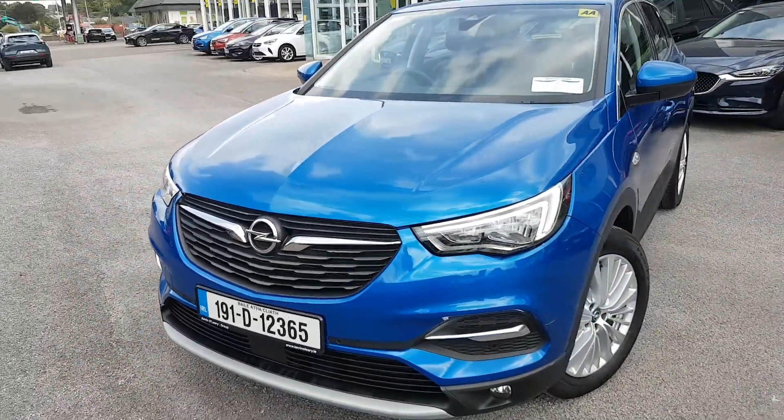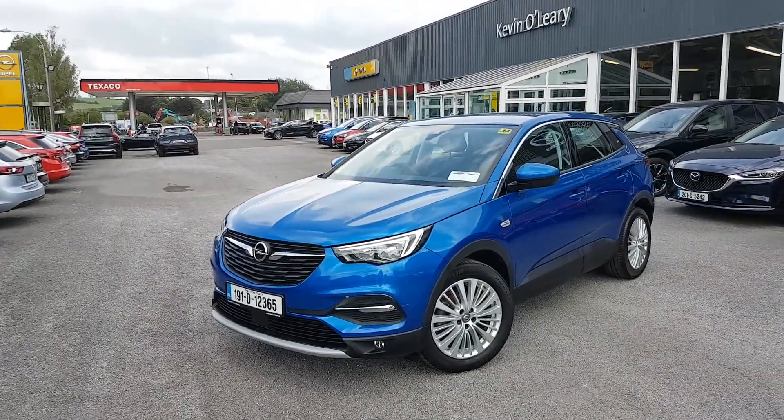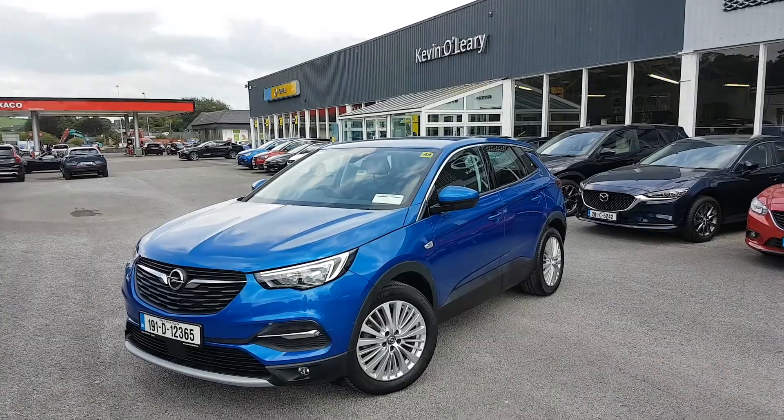So that's our 191 Opel Grandland X SRI. You can get this car with a low rate of finance, and you can also get it with a 0% deposit here at Kevin O'Leary's in Bandon.